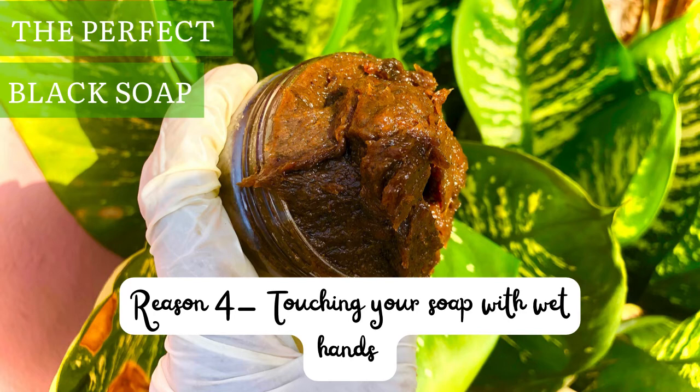If you don't want to add a preservative, make sure you use a spoon or spatula to take out the black soap you need — do not touch it with a wet hand. But if you know you won't be careful enough, add a preservative. I always suggest that if you're making black soap for commercial purposes, always add a preservative, because you won't always be with your customer to tell them what to do, so add one to be on the safe side.